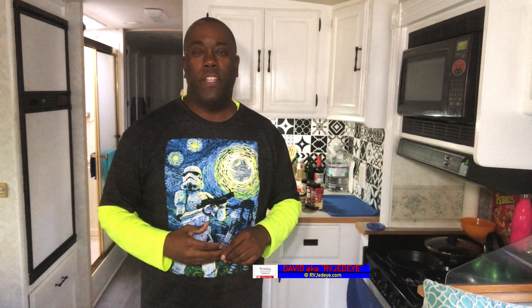Hey folks, David aka RVJedi, and tonight it's a little chilly outside, it's a little chilly inside, so we're going to have — yeah, you get it — a little chili. We're going to do a little different version of this chili. We're going to do it in a cast iron skillet on the grill because I love that smoky flavor and I'm outside and want to do that.